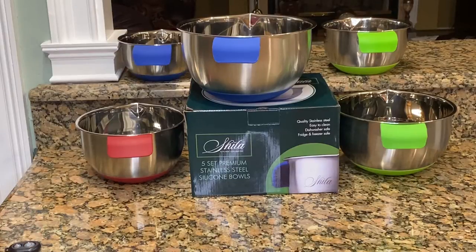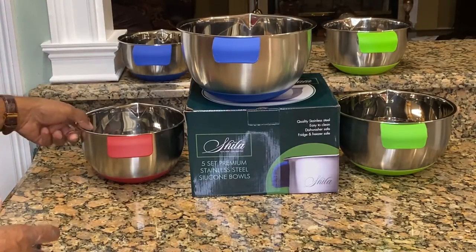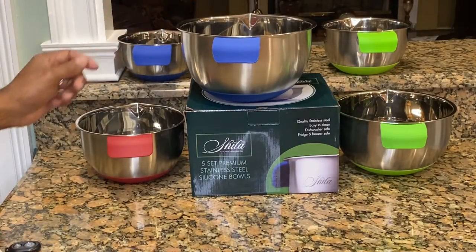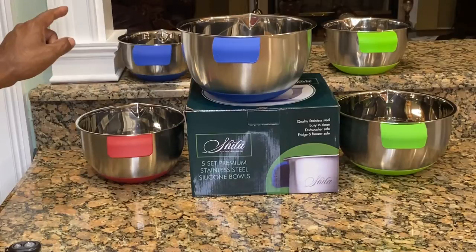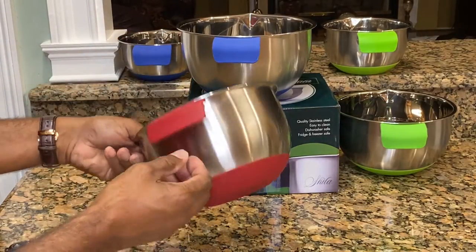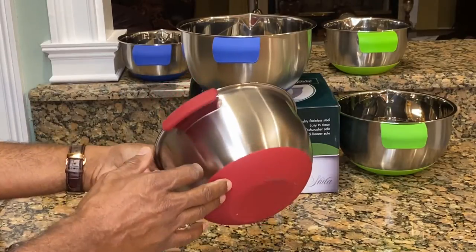I am reviewing the Shala Kitchen Companion. It has a five-set premium stainless steel silicone bowl. As you can see, there is an assortment of sizes and the handles have an assortment of colors. The handles and the base is silicone.